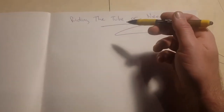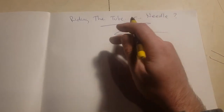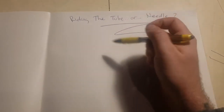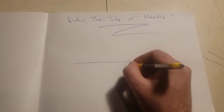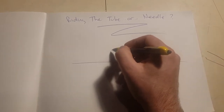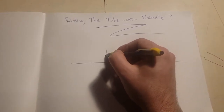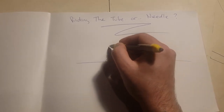Right now that that's over — riding the tube or the needle. People are kind of confused at times about what riding the tube or riding the needle means. We look at this as skin — let's just write that in there so we don't forget.